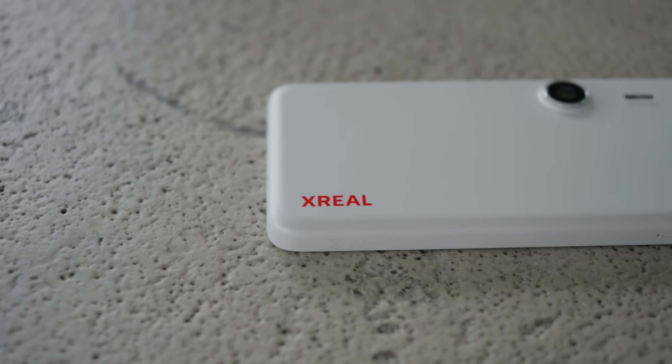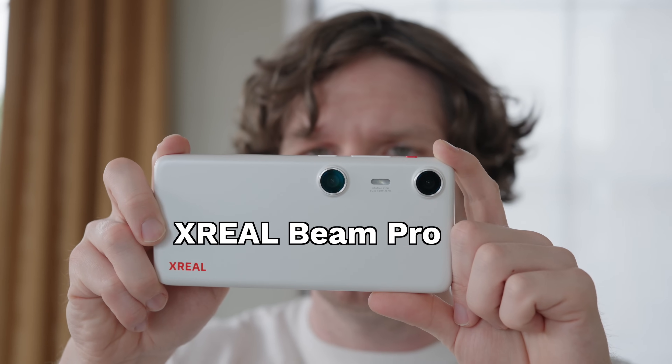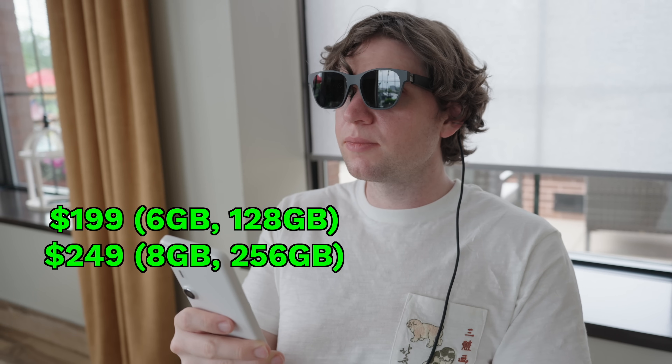That's why when Xreal reached out to partner with me to check out their new Xreal Beam Pro, which promises to turn their Xreal glasses into a full spatial computer with millions of apps at an ultra affordable price point, I knew I had to check it out.